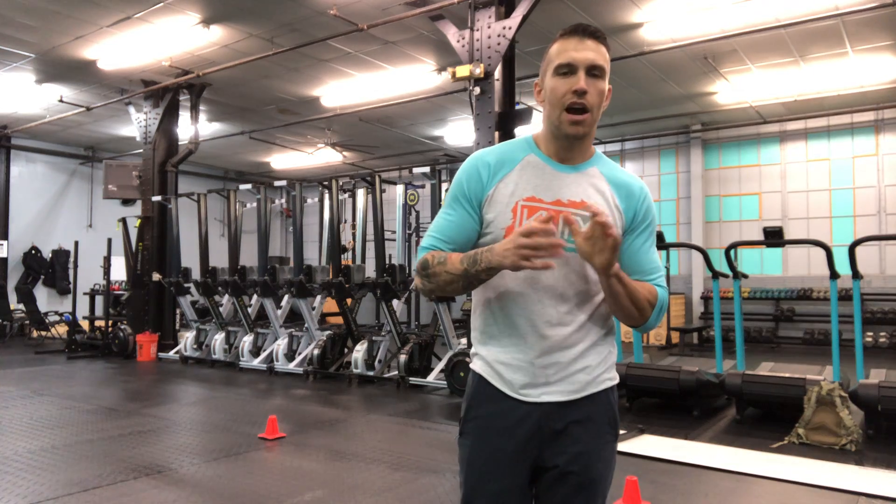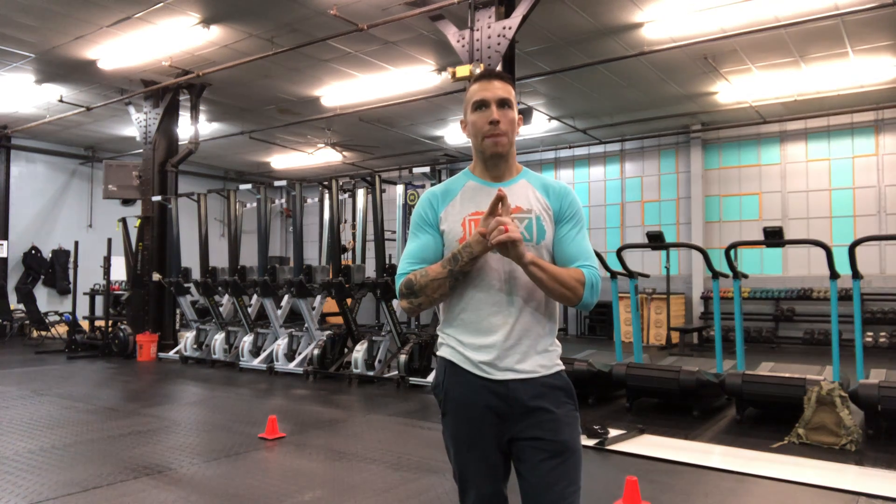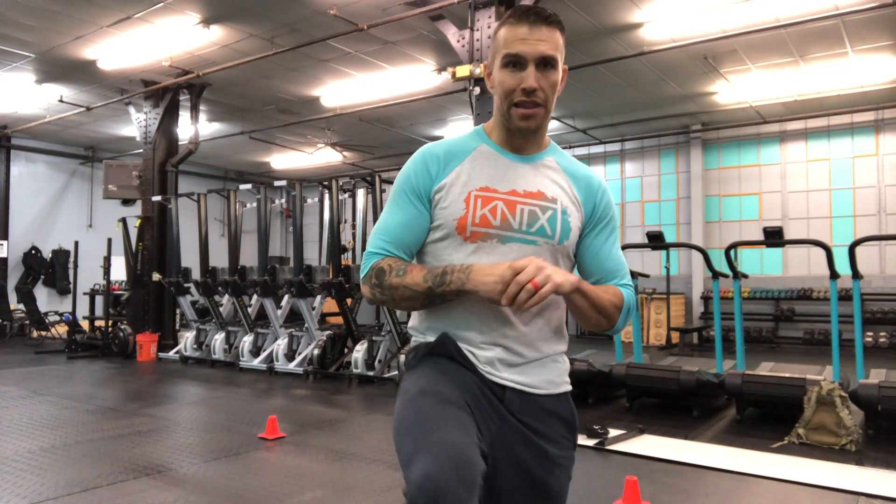Hello everyone, Chad back from Kinetics. We're gonna go through the details of today's at-home workout. We have our prep, sweat, and breathe sections. Starting with our prep section, we're gonna stick with that three to four set option.